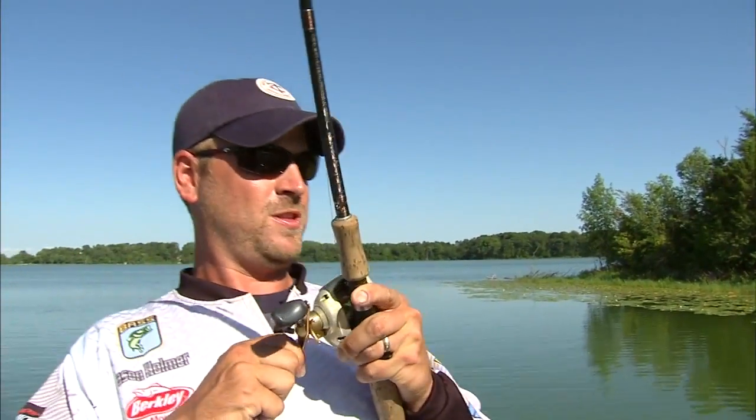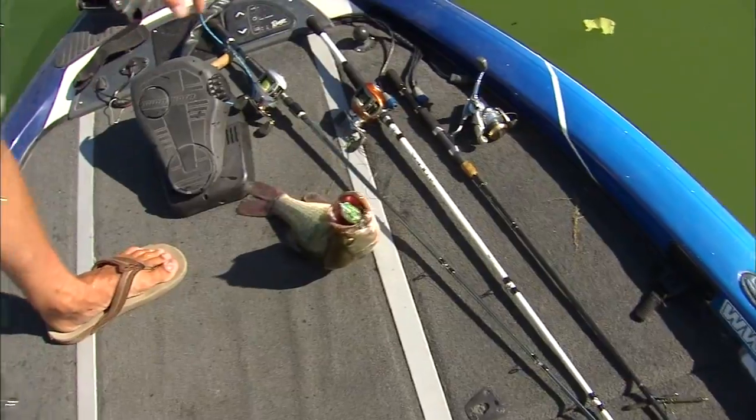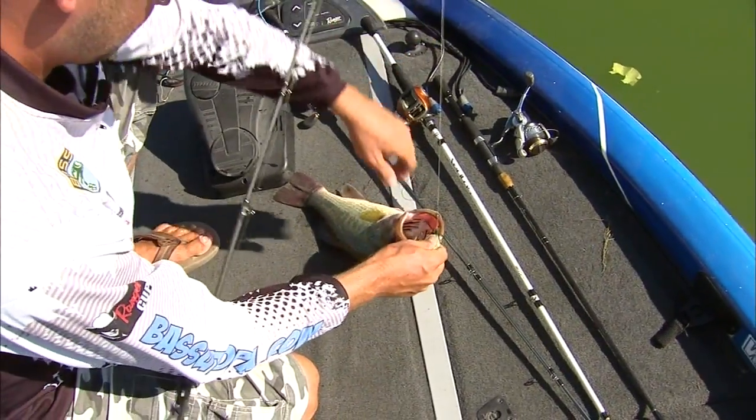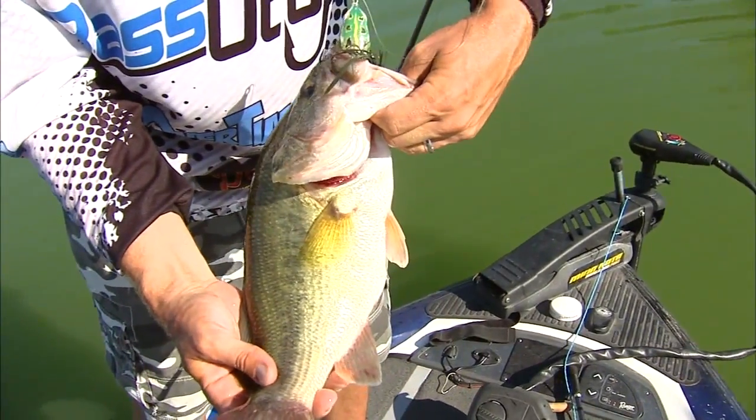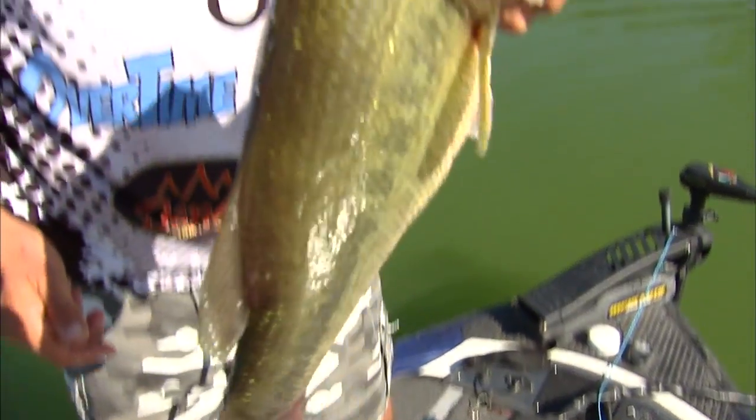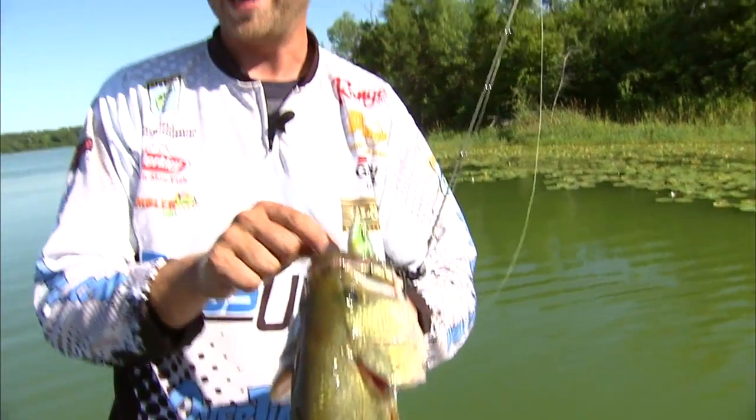There's one! Oh, you got him! There we go. That's a good frog fish. Look at how fat he is, living in the pads like that — he's got a pretty beat-up tail. Eating good on some of those dragonflies, frogs, and sunfish swimming around in there.